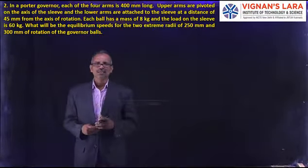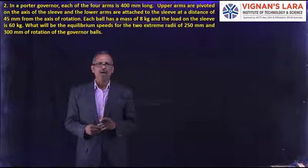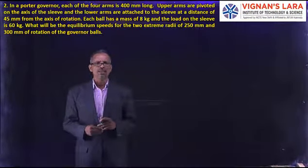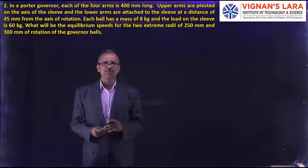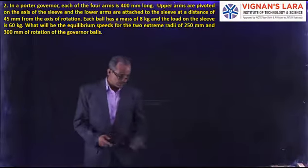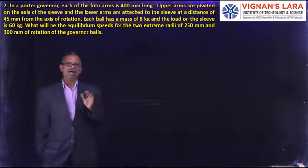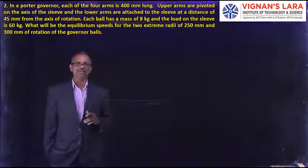The problem is like this: in a Porter Governor, each of the four arms is 400 mm long. The upper arms are pivoted on the axis of the sleeve and the lower arms are attached to the sleeve at a distance of 45 mm from the axis of rotation. Each ball has a mass of 8 kg and the load on the sleeve is 60 kg. What will be the equilibrium speeds for the extreme radius of 250 mm and 300 mm of rotation of the governor balls? This is a straightforward problem. We have to know where the arms are connected and prepare the diagram for that, then we can solve the problem very easily.